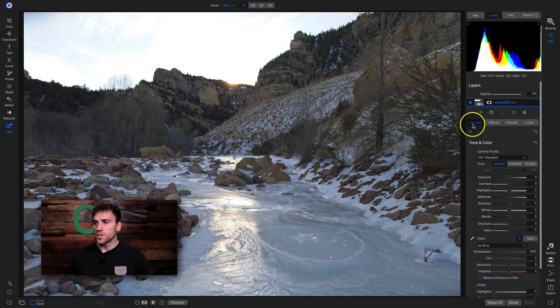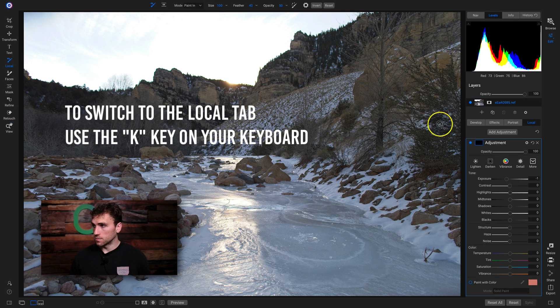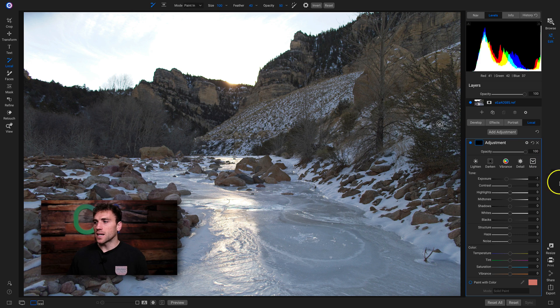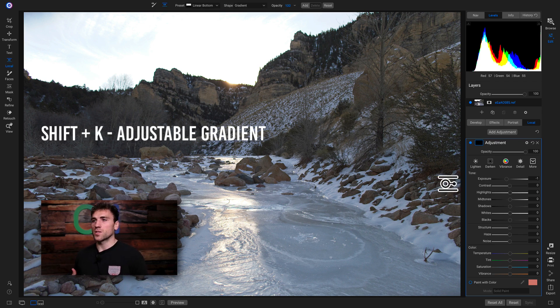To access our local adjustment tab from the develop tab and save ourselves a click, all we have to do is hit K on our keyboard. Now I'm inside the local adjustment tab — it's already going to create a new local adjustment layer set to darken. To save another click we need to switch to our adjustable gradient, so we're going to hold down Shift and hit K on our keyboards to grab the adjustable gradient.